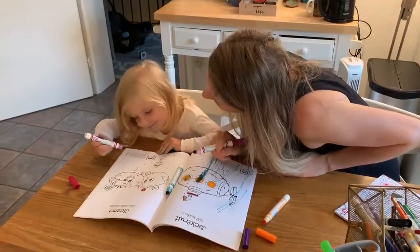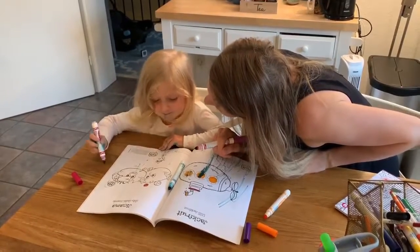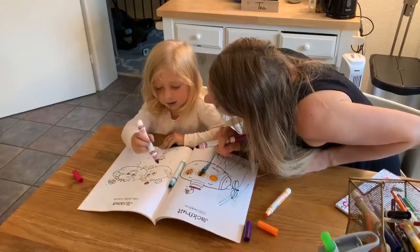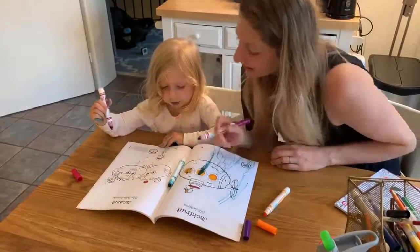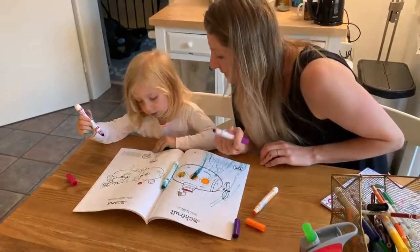When describing jicama, it's typically compared to another food. The shape is round like a turnip, and the flavor and texture is similar to an apple, potato, and water chestnut. This one is happy. Look, that one's sleepy, and that one's making kissy faces.